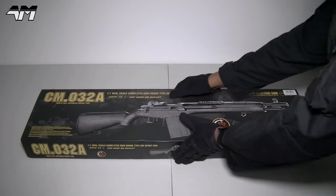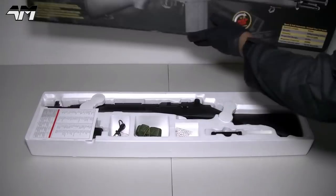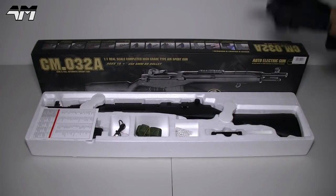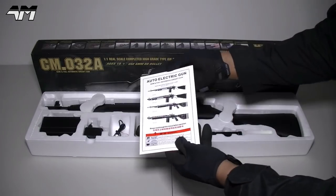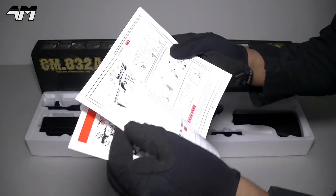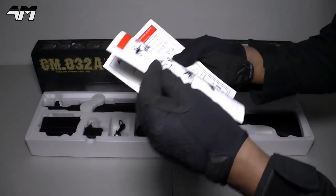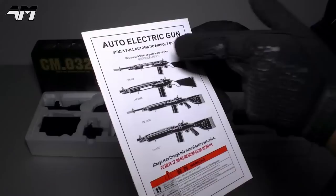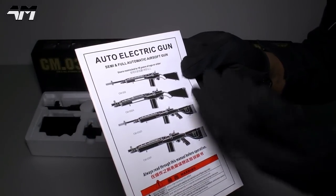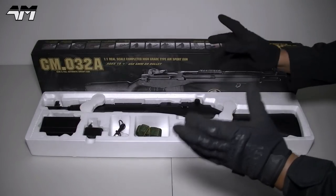Oh, I love an unboxing. So what do we get in the box? As always we start with the user manual. Yeah there's a lot of Chinese in here but there's English too. Oh cool, and that shows you the different variants you can get in airsoft from Symer. Okay, let's get rid of the rubbish first.